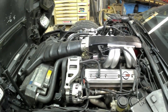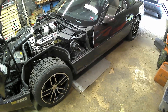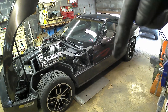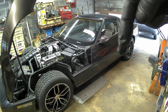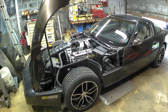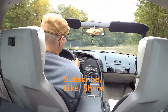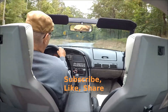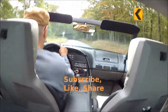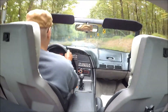Hope everybody enjoyed the video. Everybody have a happy YouTube day, and God bless. Remember to subscribe — go down there and subscribe if you haven't. I'm getting really close to 100 subscribers, which sounds like absolutely nothing for YouTube, but for me I think that's great. Everybody have a happy YouTube day, enjoy, and God bless.